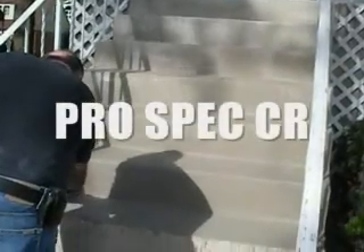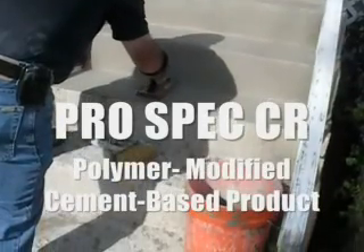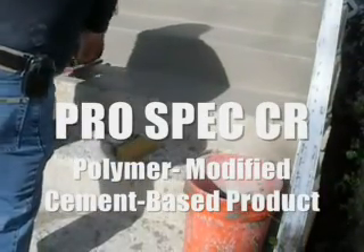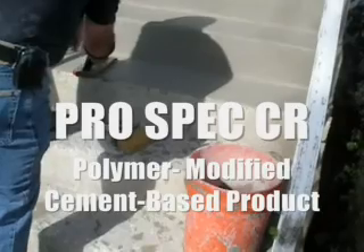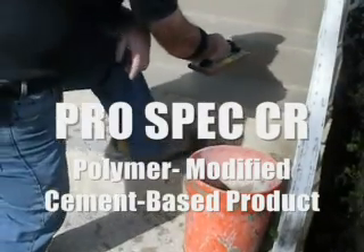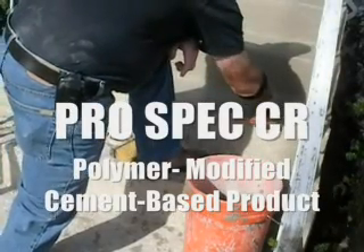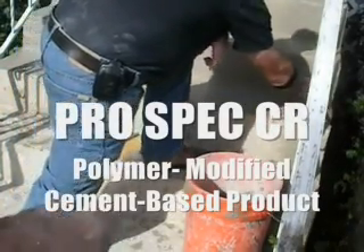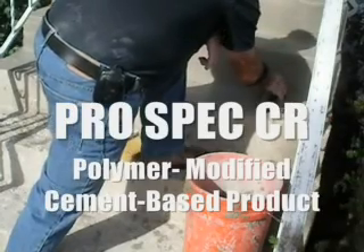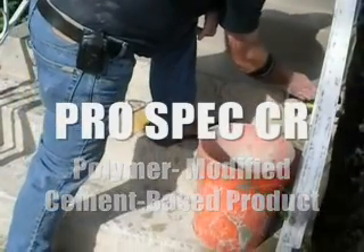We're about halfway through the stairs and we're using a sponge float as we apply the ProSpec CR — real easy to work with. The sponge float is a great tool for the stairs, offering a lot more flexibility for moving product around and smoothing things out. We're also going to be using a brush right down in there to smooth it out and give it that brush finish — one of the easiest tools to get in there.